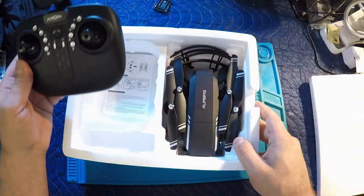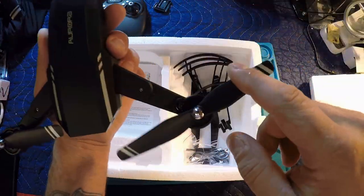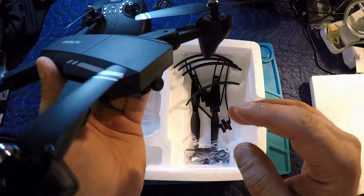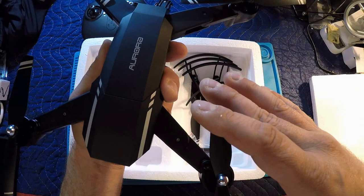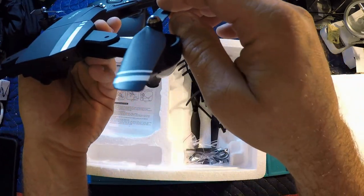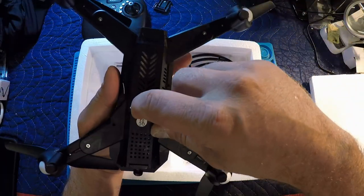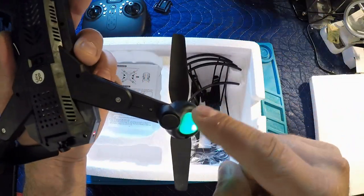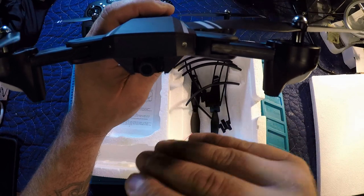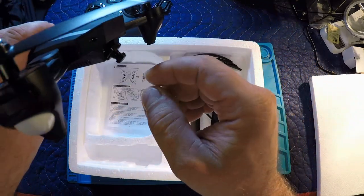Looking at the drone here, we do have the foldable arms — they lock into place. Definitely a brushed motor here; you can see the gears on top, black plastic gears. The overall design looks pretty sleek, just like a Mavic. Got nice little caps on top to cover the props — not a really aggressive pitch on them. On the underside, it does have an on/off switch, red lights on the back, green lights on the front, and nice little rubber feet to land. The camera has three positions: straight ahead, tilted, and nearly all the way down. Focus is not adjustable.